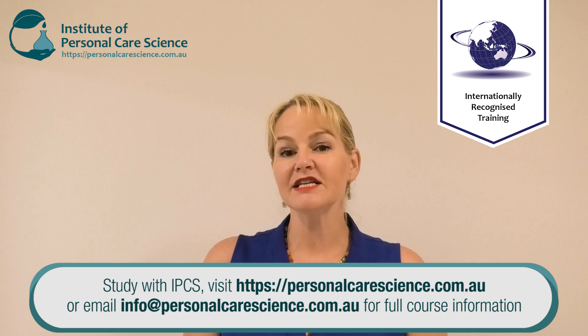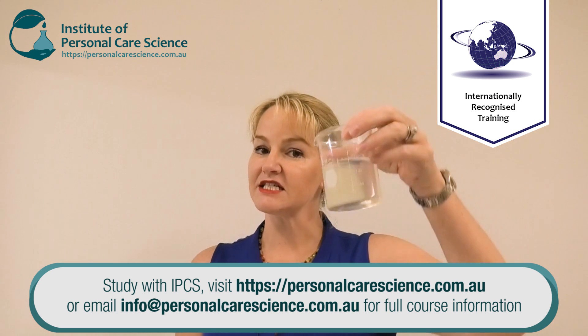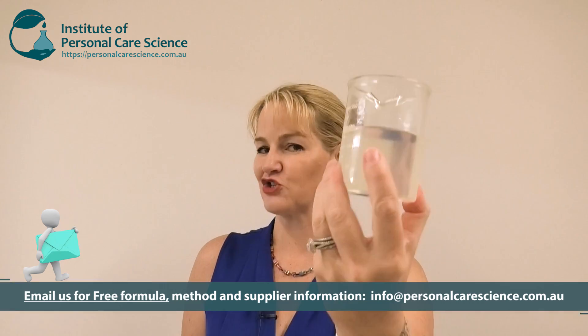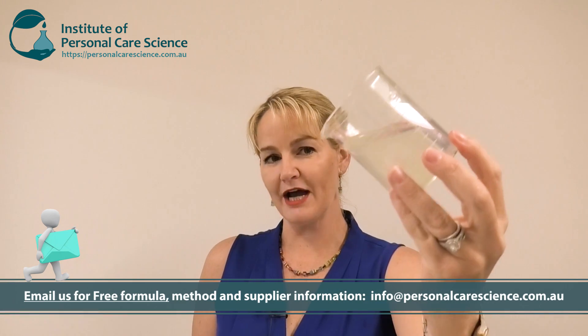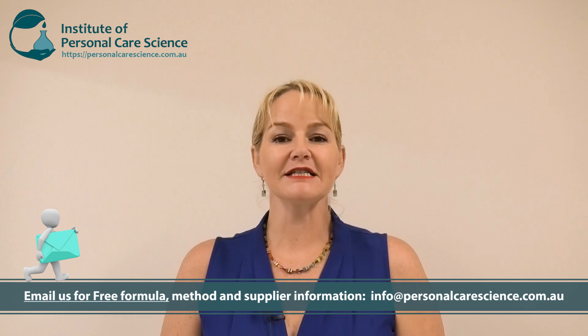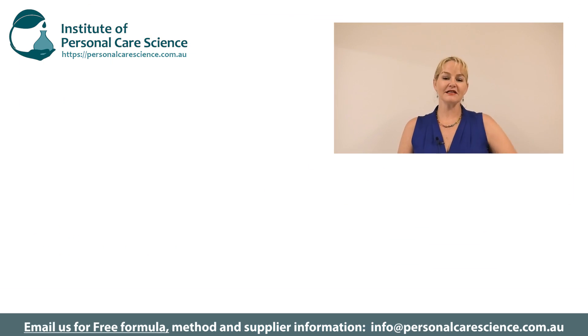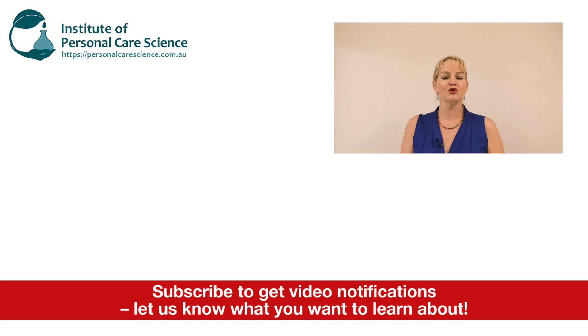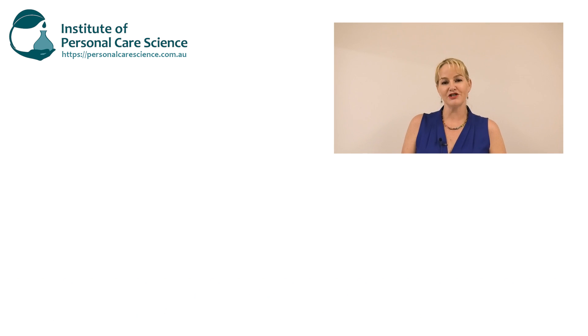So there you go — a natural gum combination making it easy to create highly viscous natural foaming products, super easy and super transparent, with a beautiful natural surfactant flow. Remember you can contact us for this formula. Please give the video a thumbs up, leave any questions or comments below, and make sure you subscribe to receive notifications about all our videos. Happy formulating!